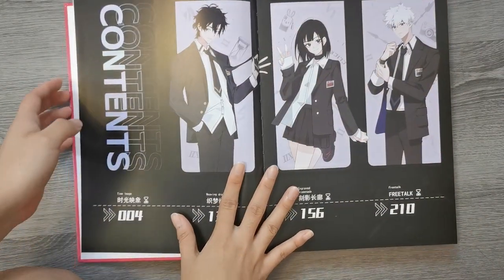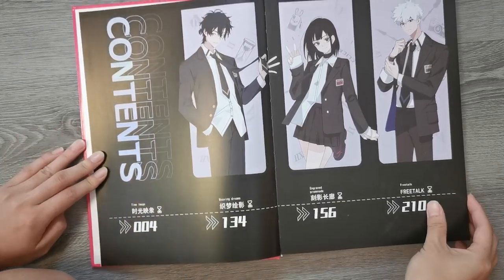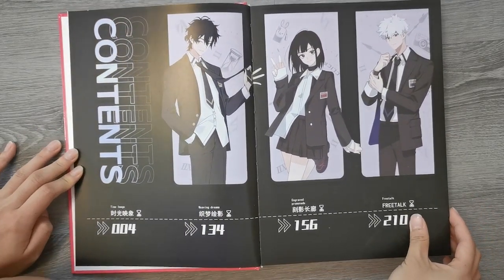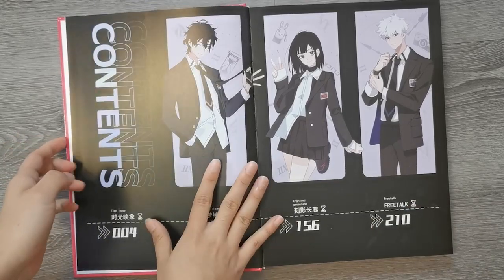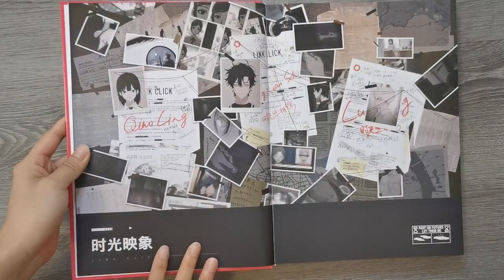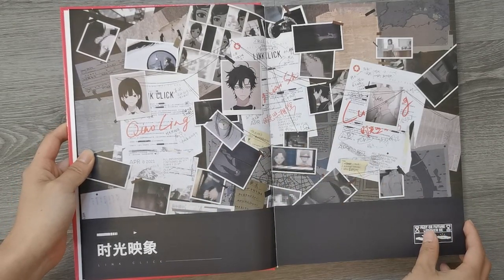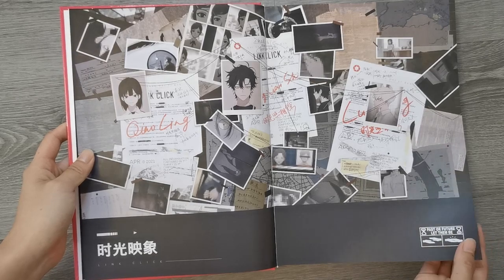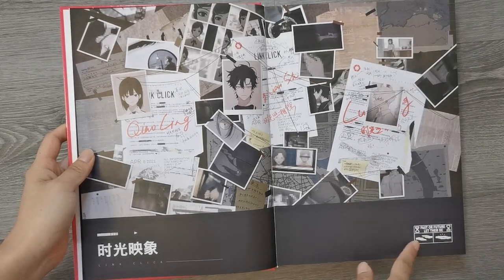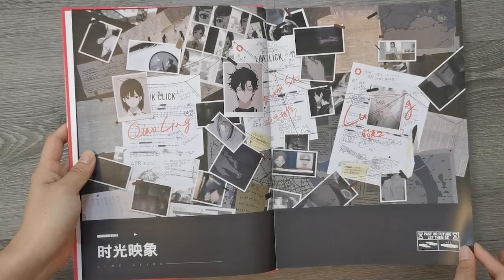And here we have the main cast. Table of contents. This part is really cool — it's kind of like a police bulletin board or conspiracy board type of thing. And I like this detail; it looks like a warning label, I guess.